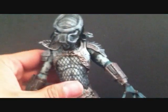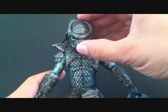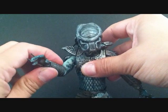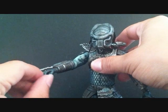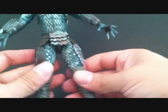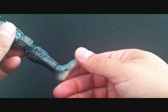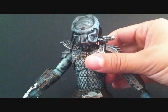Now, going over the articulation of the Warrior Predator: the head can go up and down and rotate side to side. The arms go in and out, forward and back, and can bend at the bicep with rotation in the arm. The hands can go in and out and rotate. There's rotation at the waist. The legs go in and out, forward and back, and bend at the knee. The foot can go side to side and up and down. It's standard NECA Predator articulation.